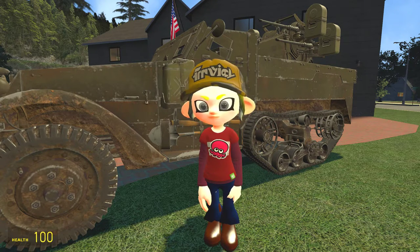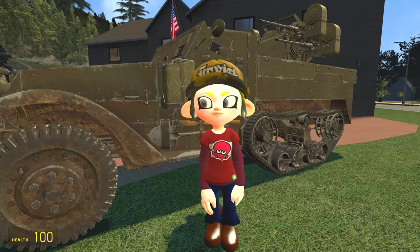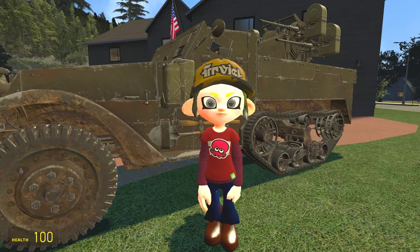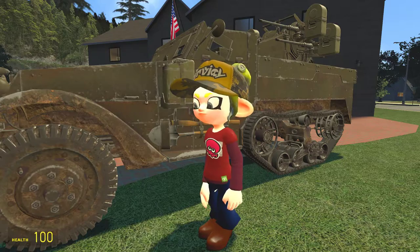Hello everyone and welcome to the video. Today I just installed a jet turbine engine into my M3 half track from 1943. So let's start this thing up and watch what happens.